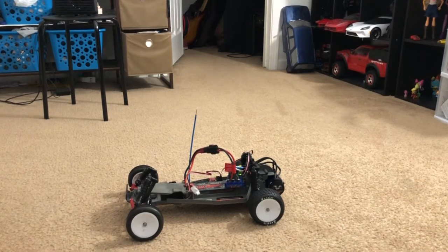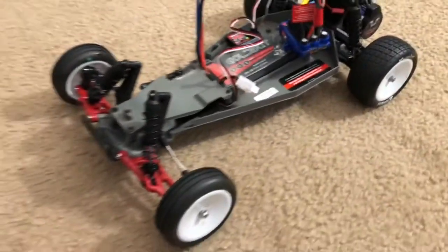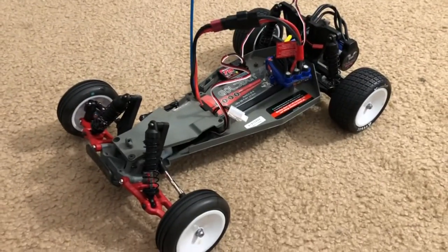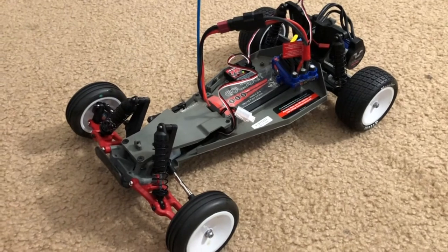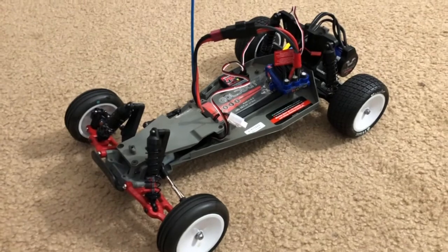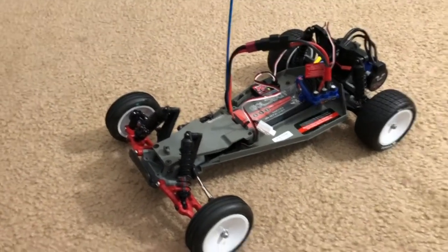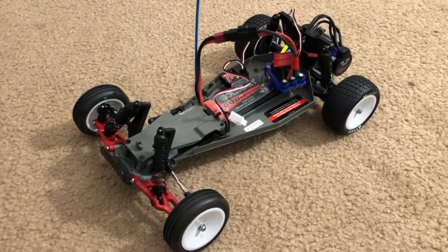I'm just going to show you a quick tour of it — I'll go more in depth on another video. What you're looking at here is essentially just a Traxxas Rustler, but I did say it's a Traxxas Bandit, which is true because the buggy version of the Rustler is called the Bandit. This chassis is technically a Rustler.